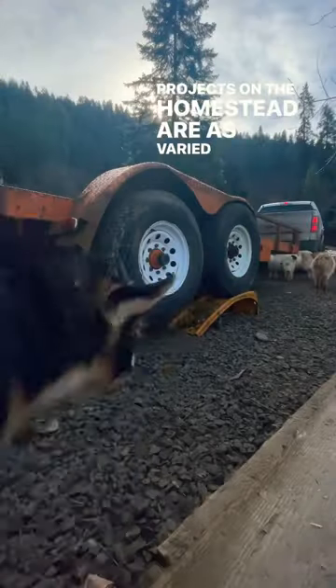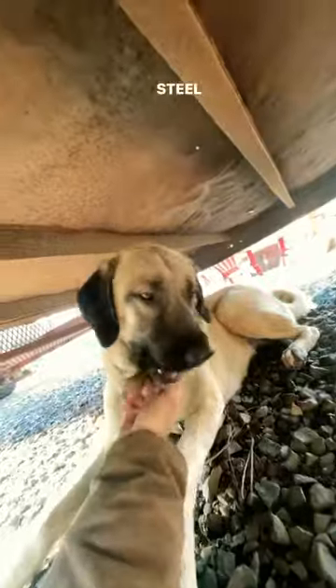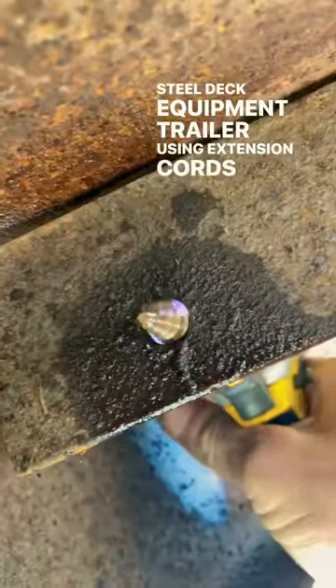Projects on the homestead are as varied as the day is long and this week's no exception. I'm going to be taking you along as I rewire my 14,000 pound steel deck equipment trailer using extension cords as an inexpensive alternative to rolls of wire.